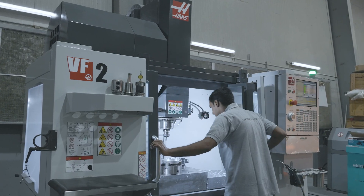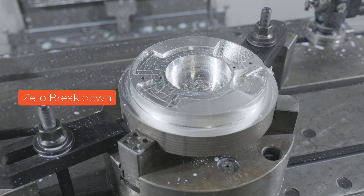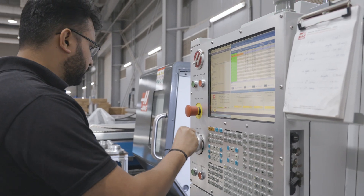The Haas machines have definitely met our expectations and actually exceeded them. We've had our Haas machines for about four to five years and so far we've had zero breakdowns, and we're very happy about it.